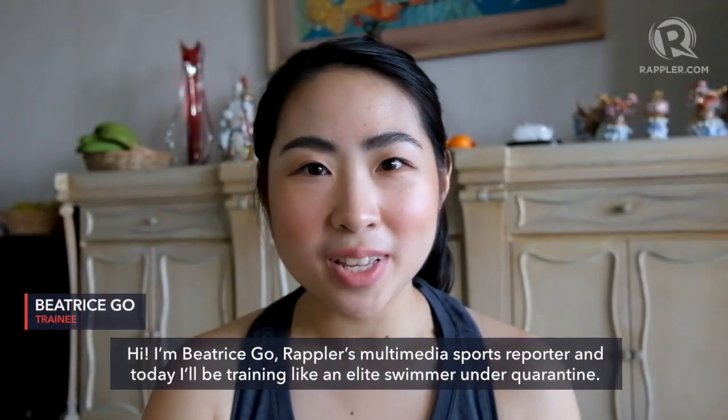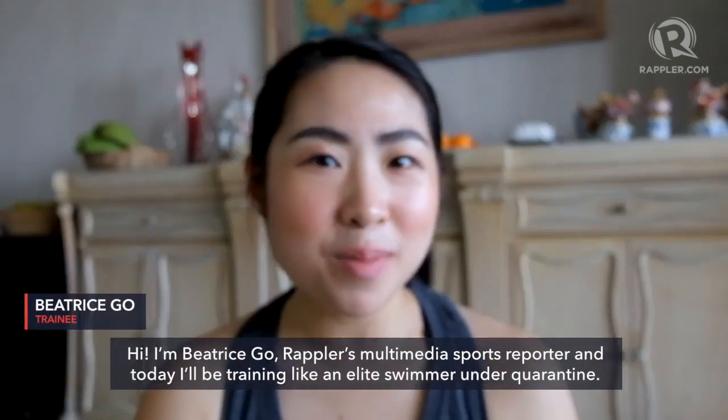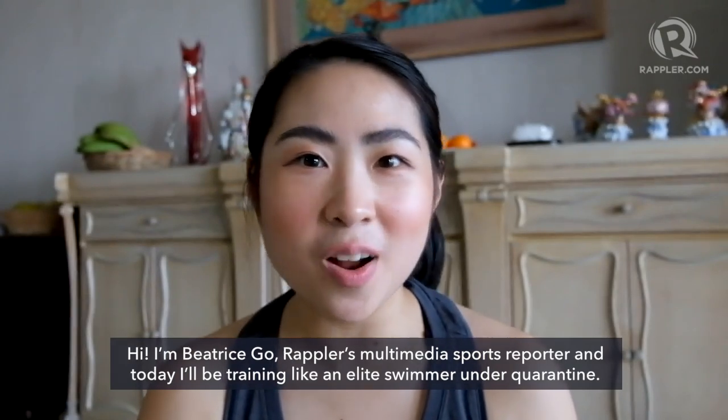Hi, I'm Beatrice Go, Rappler's multimedia sports reporter, and today I'm going to be training like an elite swimmer under quarantine.